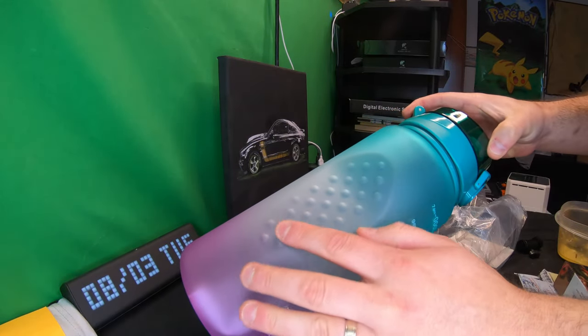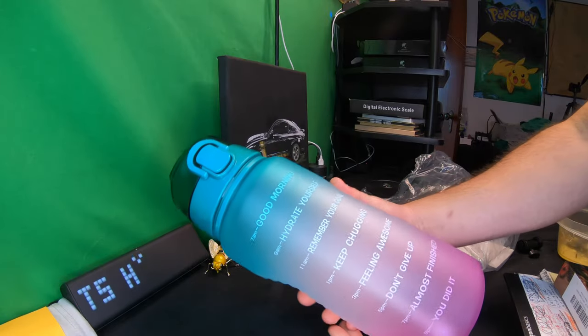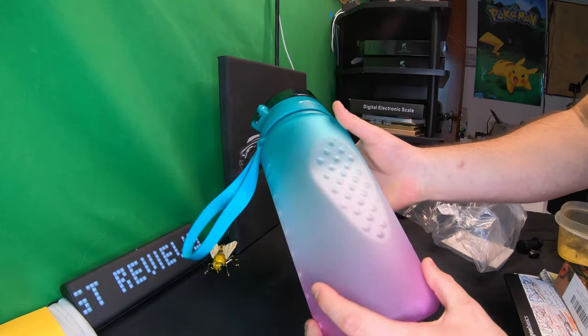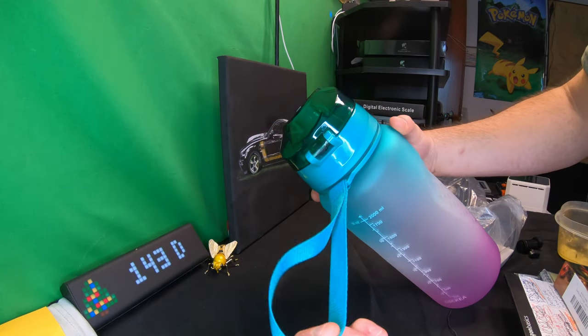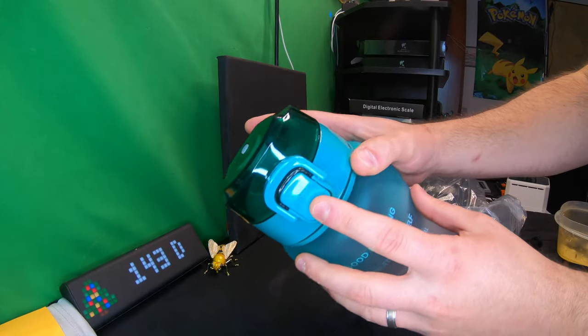On the side, you can see it's got these little ripples that help you grip the bottle. So while it's big, it's also easy to handle. You also get a nice strap for carrying.